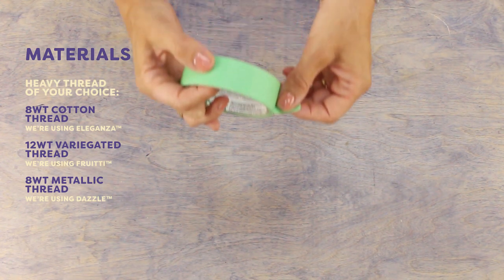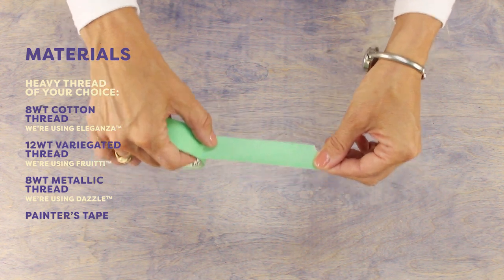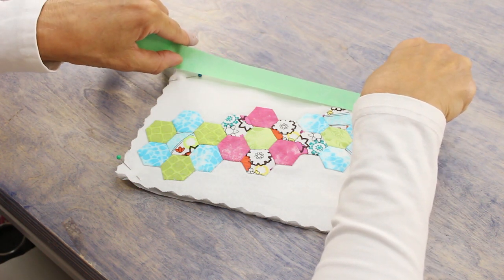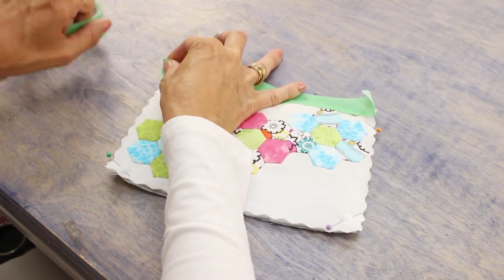A useful trick is to apply painter's tape along the line you want to quilt on. This is a lot faster than measuring out and drawing a line to follow. To start, I'm going to peel a length of tape and put it where I want to do my quilting. Since the tape isn't too sticky I can peel it off when I'm done without leaving any residue.